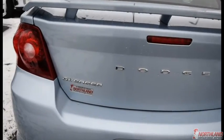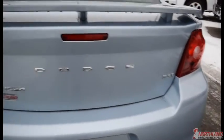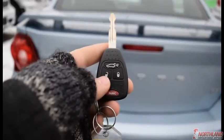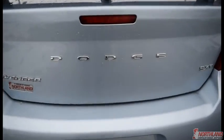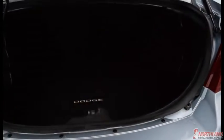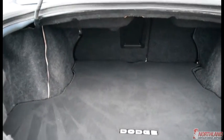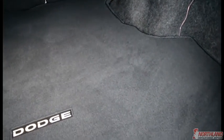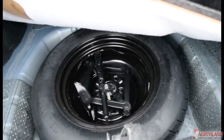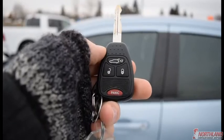Coming around the back, you do have the Avenger logo and Dodge right across, and the SXT on the other side. The trunk is controlled by the keys or by a button on the inside of the vehicle. There's a lot of room back here, and you can push the seats forward if you need extra room. You also have your spare tire right underneath there.